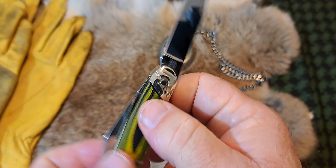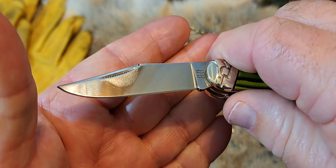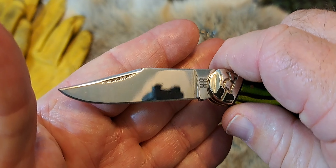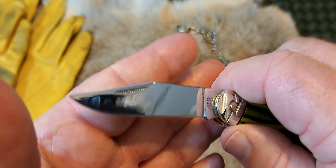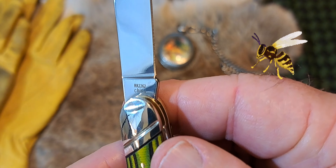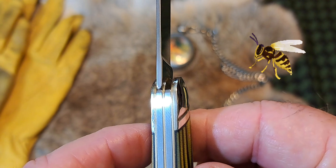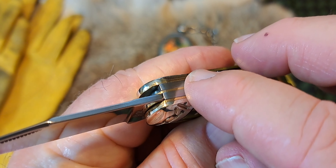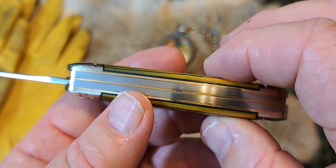The main blade is overall three and nine-sixteenths inches with a cutting edge of three and seven-sixteenths inches. Nice little matchstick nail nick and swedge. This is model RR2262, made in China. Look at the transitions — they're really good, perfect transitions on the knife.